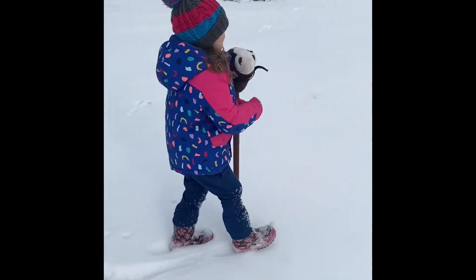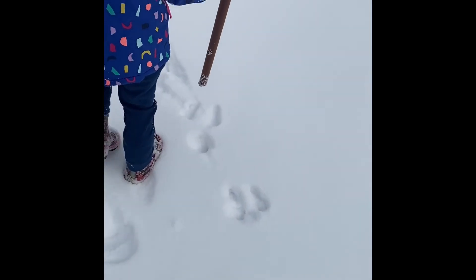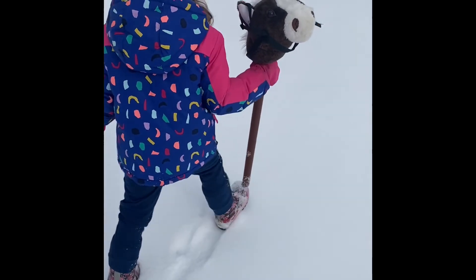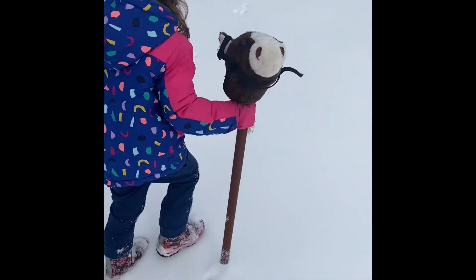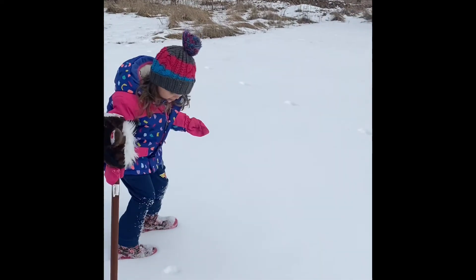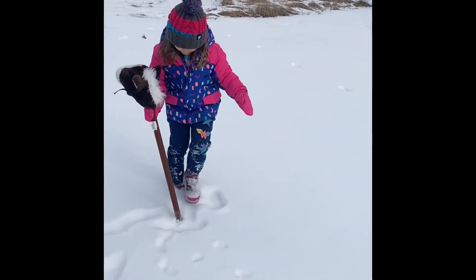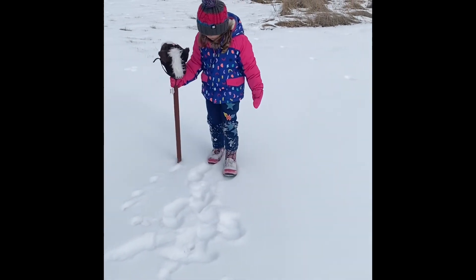Okay, we're going to let's see some tracks. Look — some tracks. I think these are bunny tracks or deer tracks, maybe. And some tracks from pups. You should have worn your snow pants.